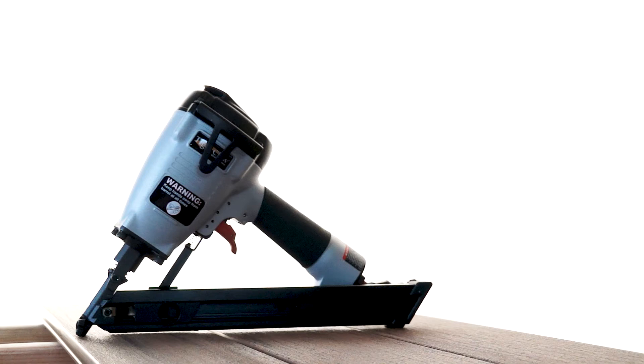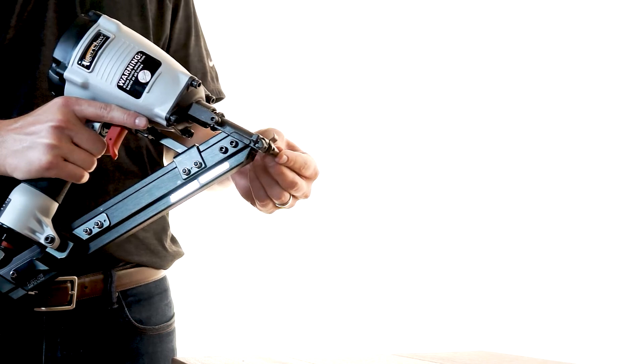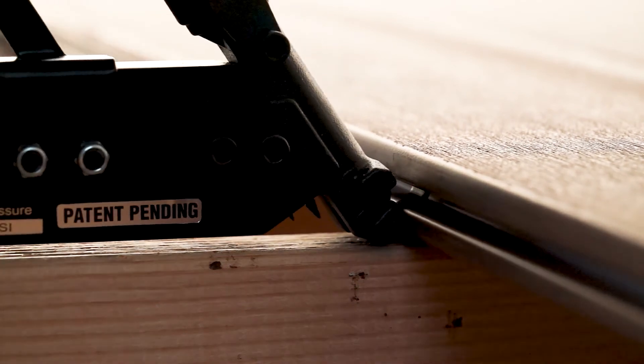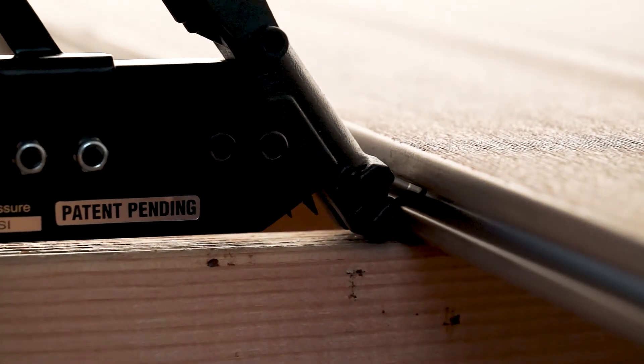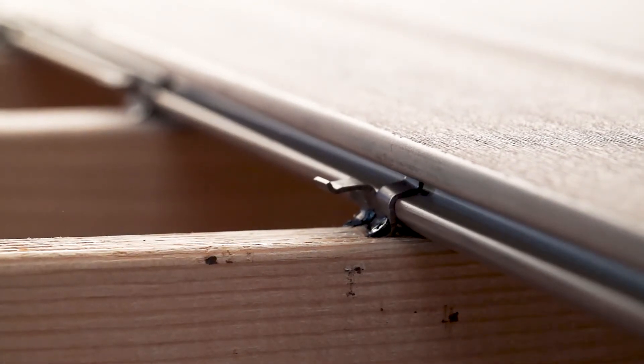When installing using the pneumatic method, begin by placing the ConcealLock clip on the nose of the Tiger Claw pneumatic gun with the prongs facing up. Insert the clip into the groove of the deck board. Rest the gun flat on the joist, push down on the gun, and pull the trigger. Slide the gun to the right to release it from the clip.